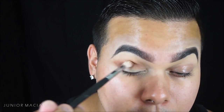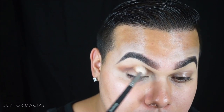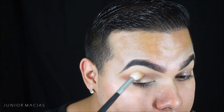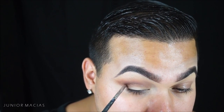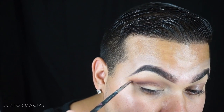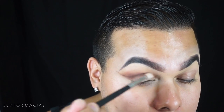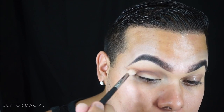Since I love my cut creases, we are gonna be doing glitter today. Then we're gonna be taking the Morphe pencil brush and sketching out our cut crease, and then blending that out with the Morphe M441.